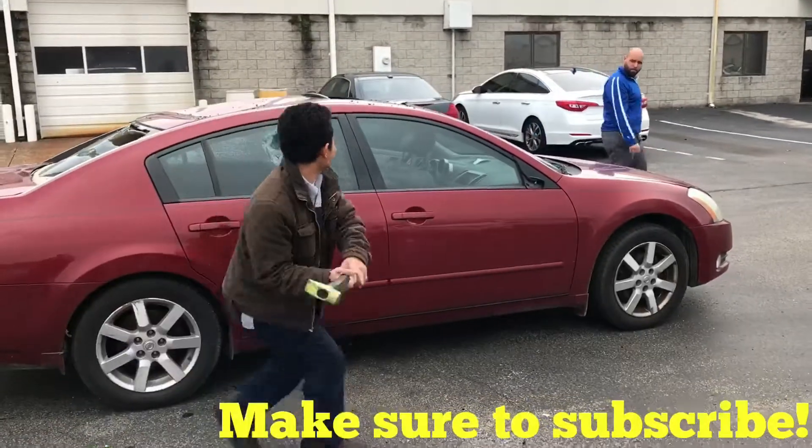If you all have a YouTube channel, please comment in the section below — I would love to subscribe to you all as well. Thanks again guys, y'all have a great day!